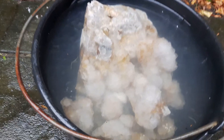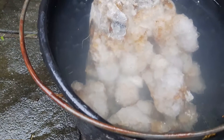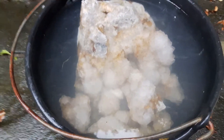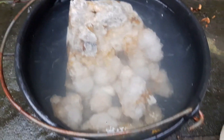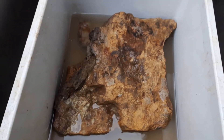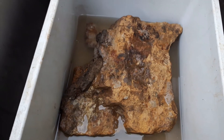De stukken zitten nu in vers schoon water. Je ziet al gelijk dat er een lichte waas vanaf komt. Al die chemicaliën gaan er nu uit. Dus dit laten we even een dag staan. En inmiddels ligt het andere stuk er ook in, ondersteboven. Anders heb ik niet genoeg. Dus we gaan kijken hoe dit over een paar uur is.